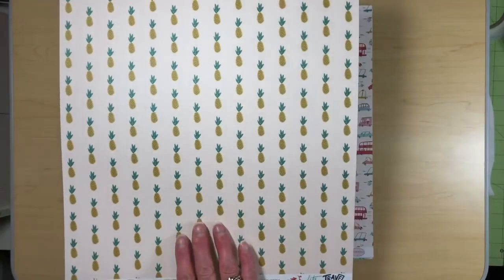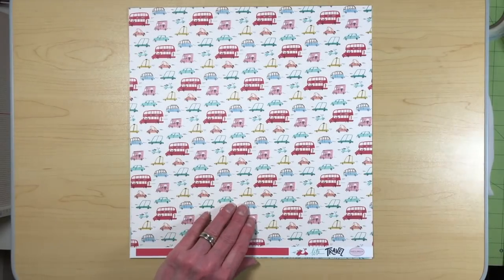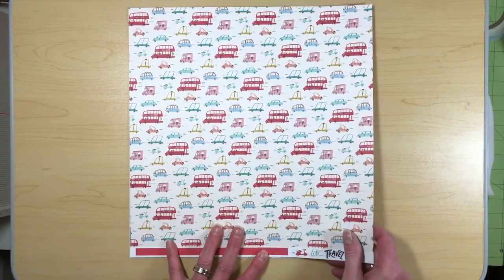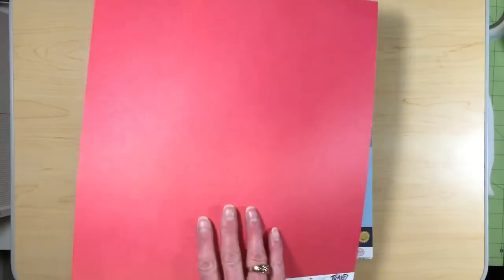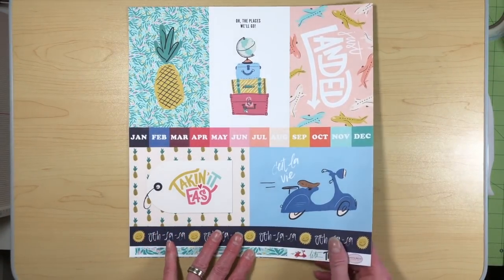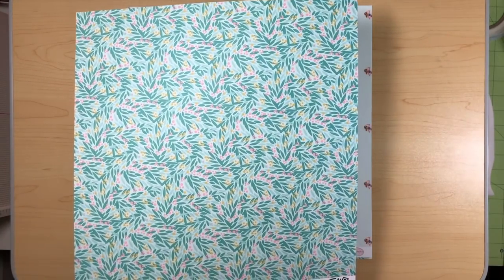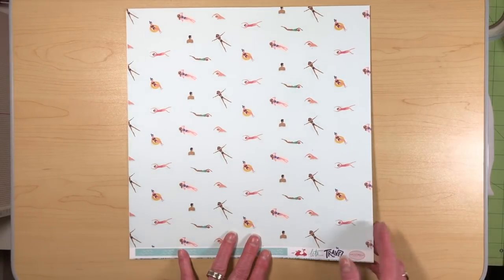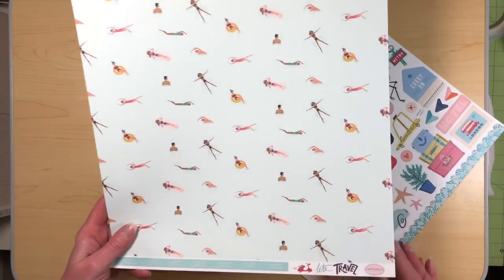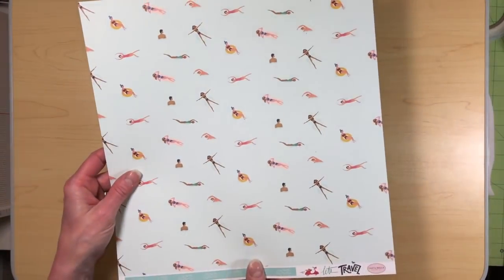Hand-drawn looking design — I just love the way that is. Pineapples. Have to have pineapples. Buses and cars. A nice red checkered kind of background paper. And then another page of cut-aparts. This one's super cute too — all the people swimming, all the people in the water. Reminds me of being in Hawaii with my BFF.